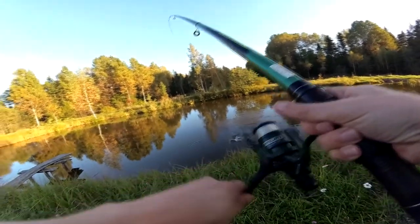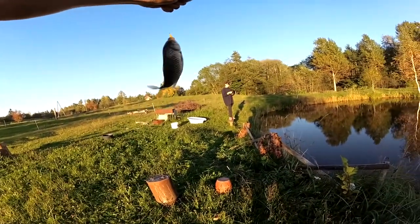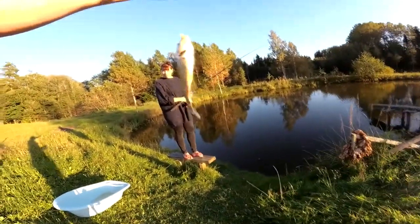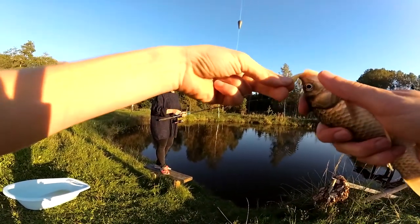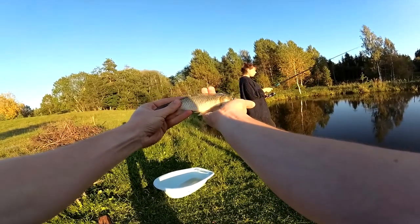Oh, got something! Look at this — here we go. This one is actually decent — well, for my pond, decent. It's one for the plastic worm, but definitely bigger, much bigger than the others caught on earthworm.